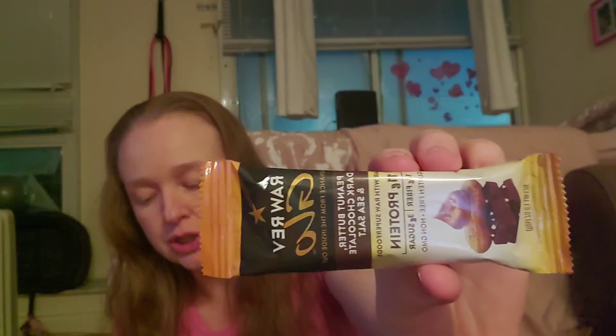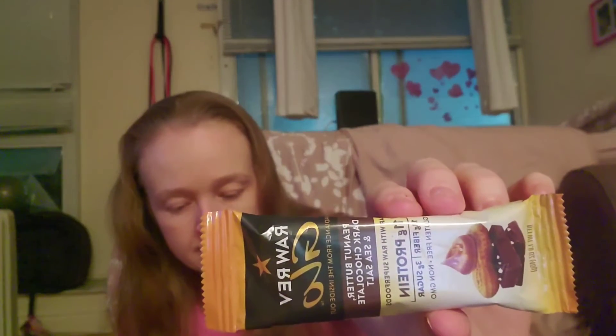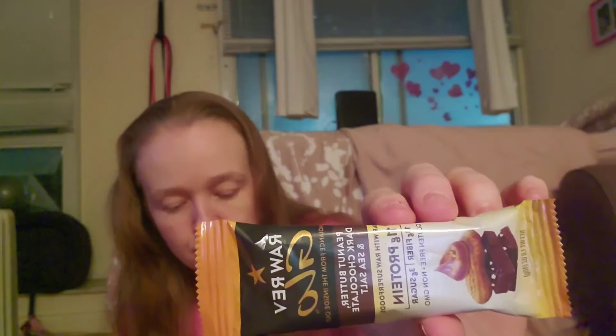They also have two bars — peanut butter, dark chocolate, and sea salt with raw superfoods. Each bar has 11 grams of protein, 13 grams of fiber, 3 grams of sugar, and is gluten-free and non-GMO. I'm very excited to try these because I love bars. They're very useful, especially if you're on the run, and being a single parent they're obviously very helpful.